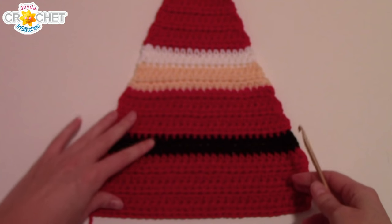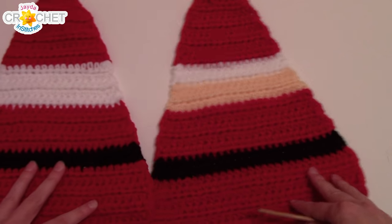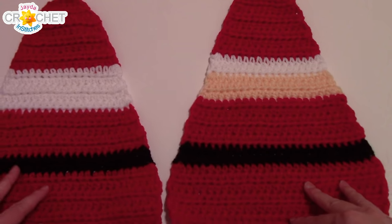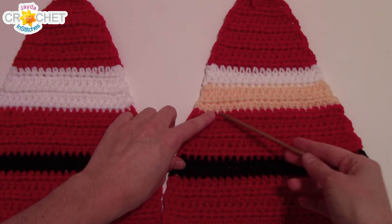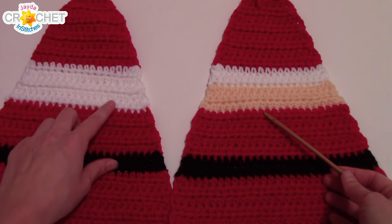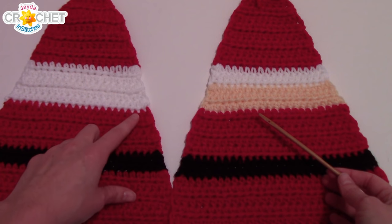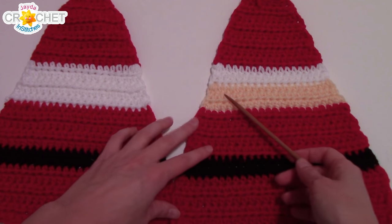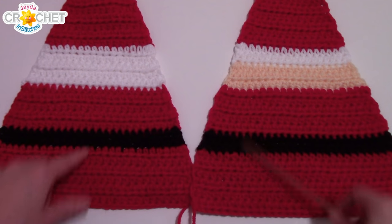You can go ahead and make the second side. The only difference is between the white section and where we did the flesh tone — you're not going to change color to flesh tone. Just work those rows in white instead, then continue until you have to change back to red. You don't need any more flesh tone — just work the back of it in white and the rest is the same.